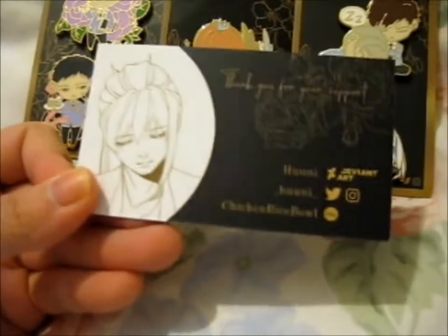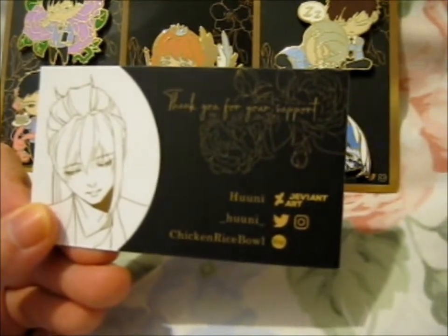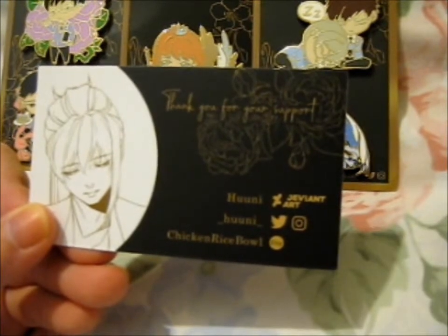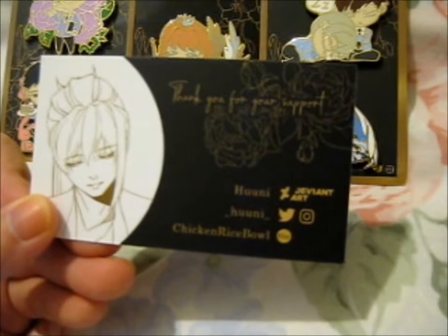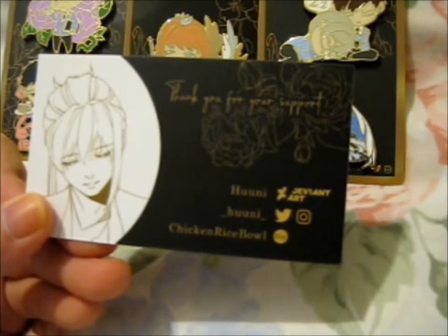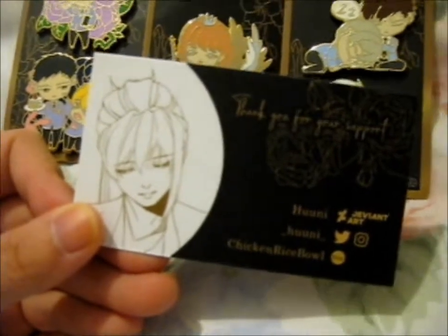And this is the back of the card. Thank you for your support. You can find them on DeviantArt, Twitter, Facebook, Instagram, and Etsy. Chicken Rice Bowl. That's nice art on there as well. Pretty.